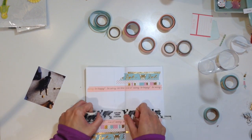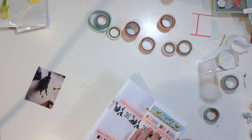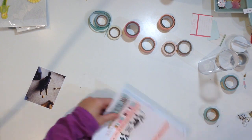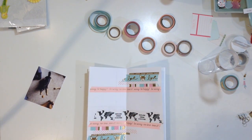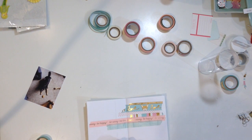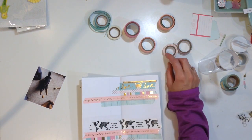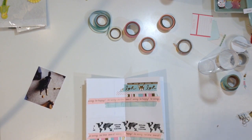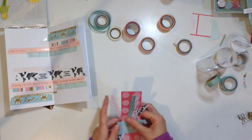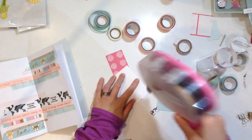I actually went back into my stash and pulled out this black and white one from Pink Fresh Studio — this was when they were doing their embellishment kits and they would almost always add washi, which kind of helped me build a little selection. I think I have maybe 20 or a little bit more, because the pack I just got was a 10-pack from Michael's — just the Recollections brand. There is also a Simple Stories one; that teal aqua one I just put on.